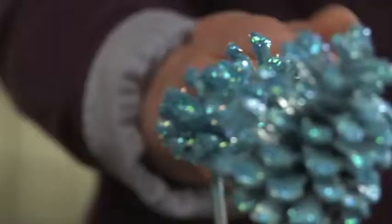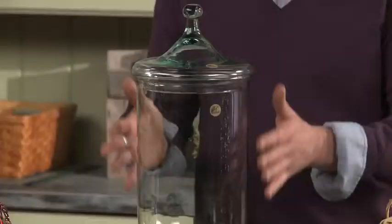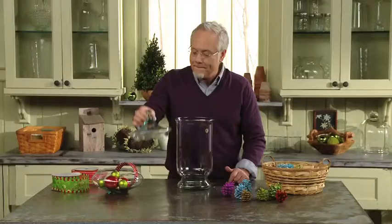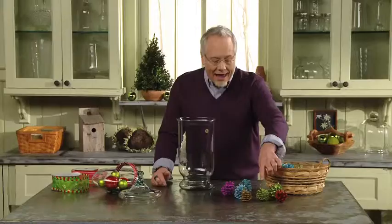Now we'll add our pine cones and some ornaments and decorative wire inside the apothecary. This is the great new hurricane vase that's available from G3 — it's a hundred percent post-consumer recycled glass. They've created universal lids like this so you can convert the hurricane vase into an apothecary. We'll start by arranging our different objects inside there. You'll notice that I have some pine cones that still have a matte finish — I didn't glitter everything — so we get a nice serendipity nature going on inside there that really makes it look like a collection.